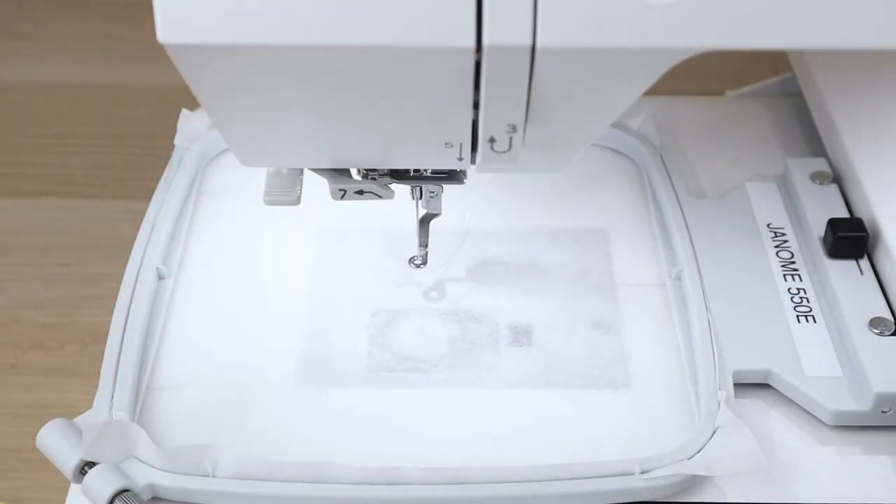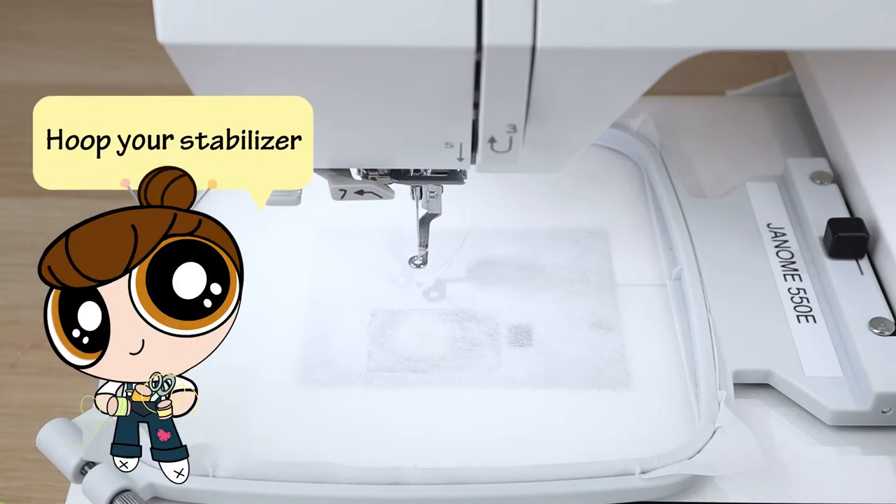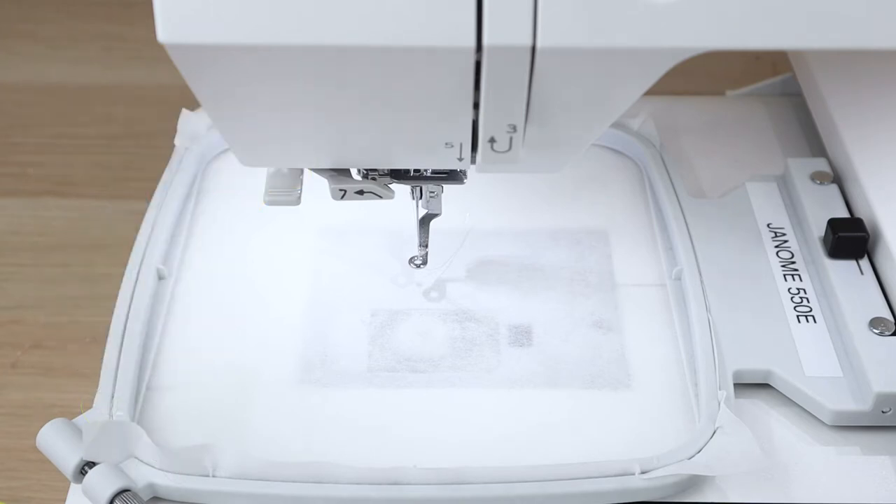Alright, enough chitchat — let's get into the video. Before first things first: always remember to hoop your stabilizer into your hoop. Today I'm using a medium tear-away stabilizer hooked into my hoop. We're doing strawberry milk today. Fun fact: as a kid I hated milk, but I did enjoy strawberry milk, and this kawaii box design is bringing all the childhood feels back.